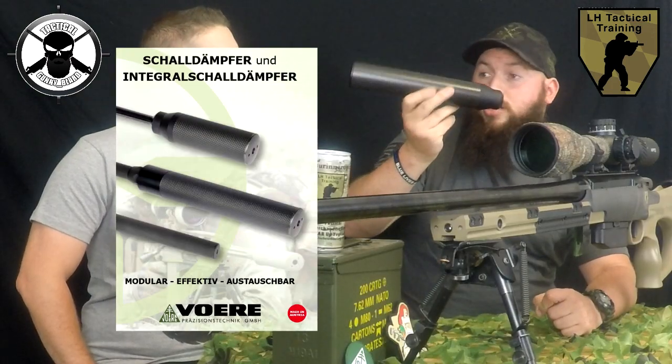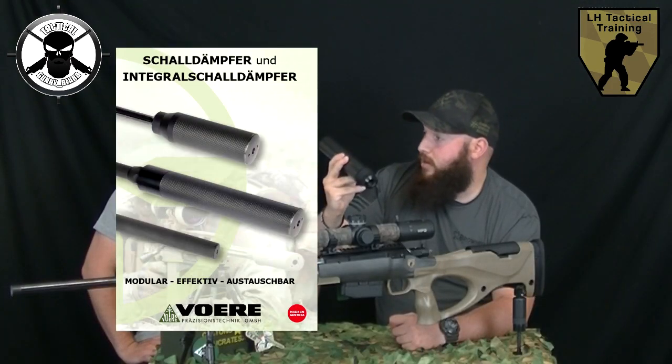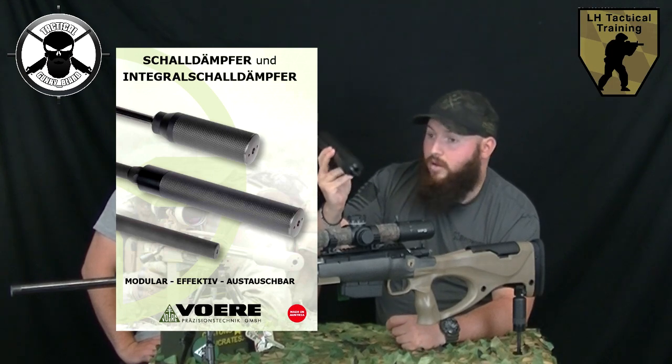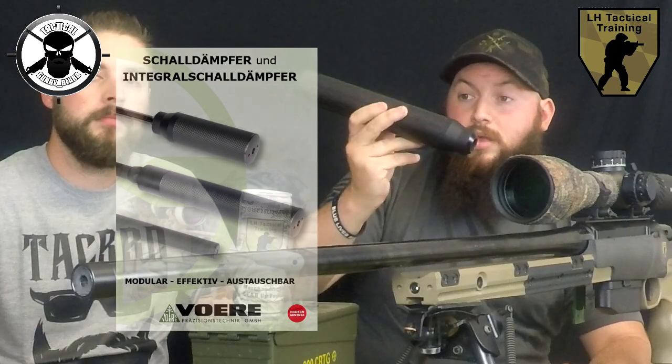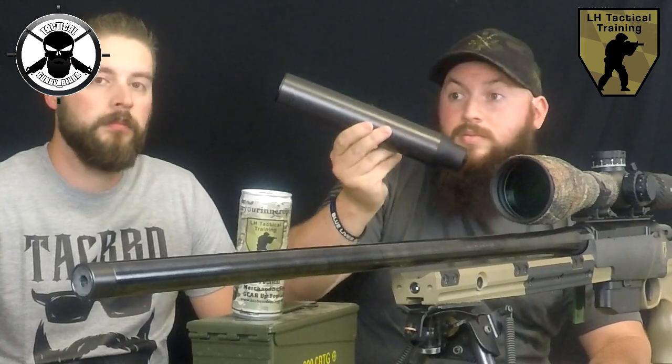Zusätzlich haben wir hier den modularen Jagdschalldämpfer von Föhre. Dieser ist ummantelt mit einer Karbonschicht. Besteht aus sieben Lagen Aluminium und Stahl. Der ist erhältlich mit Gewinde- oder Klemm-Adapter. Wenn ihr wissen wollt, wie die Waffe mit dem Schalldämpfer performt, dann guckt euch gleich im Anschluss das Video dazu an.